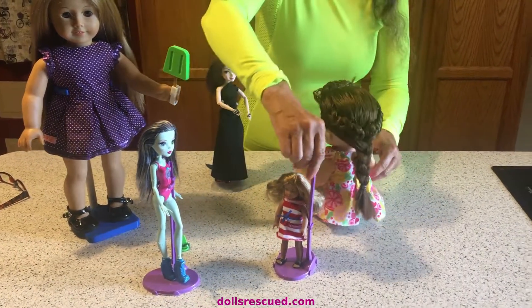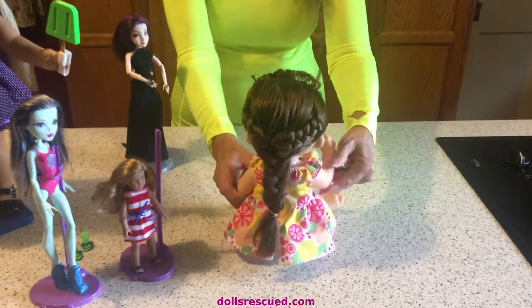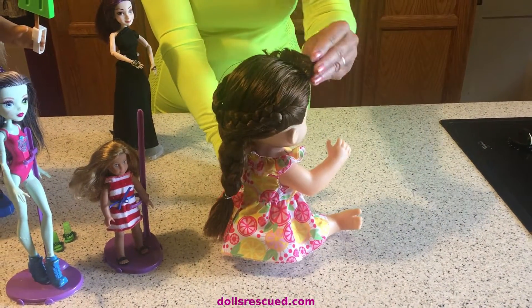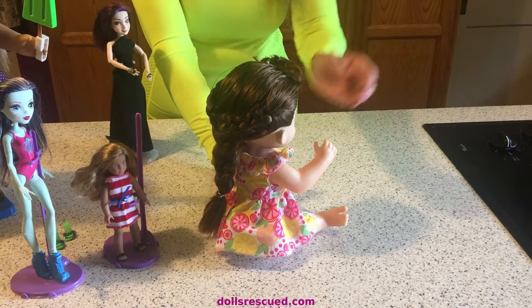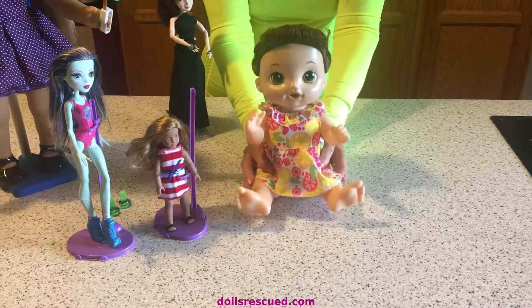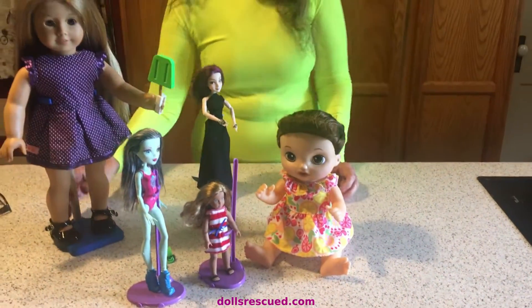Now this girl — oh my goodness — I spent hours on her. It was several days because I'd work on her hair and then I'd have to let it dry, then work on it and let it dry. But you know what? I really like them. I like them all.